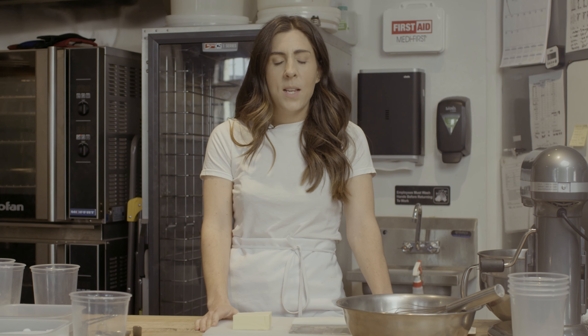I'm Lauren Culley and we are back to bake some more Fox in the Snow recipes. Today we're going to make the Fox in the Snow chocolate chip cookie.